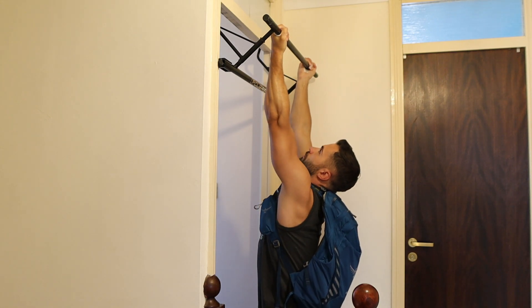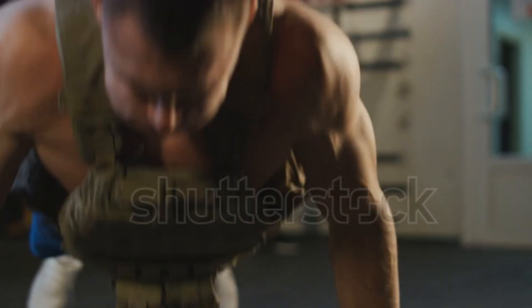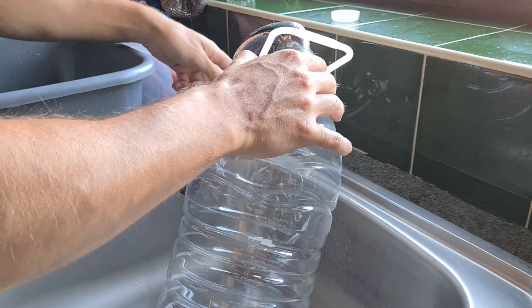Now obviously this topic is relevant to more experienced people, but beginners stick around because you're going to learn the cheap and easy way to add weight when the time comes. Weight vests are useful and they look cool, but they're also expensive and in my opinion not necessary in the beginning. There are much cheaper and more accessible ways to get started.